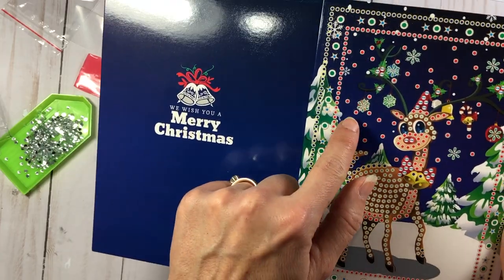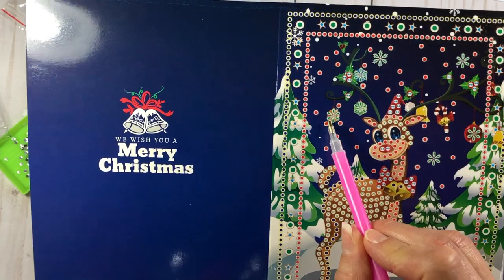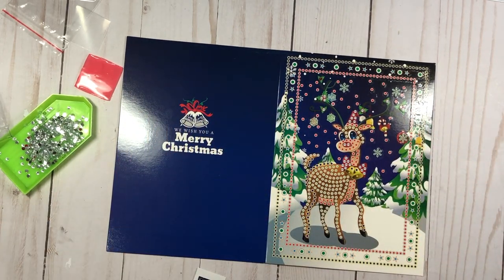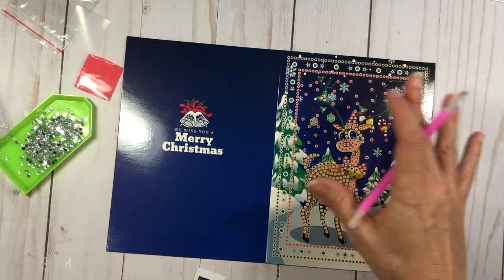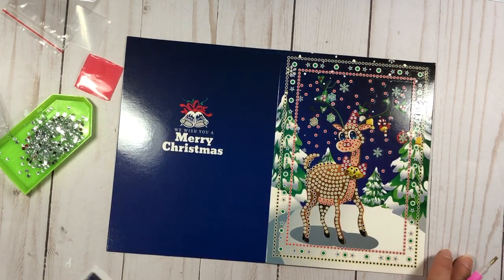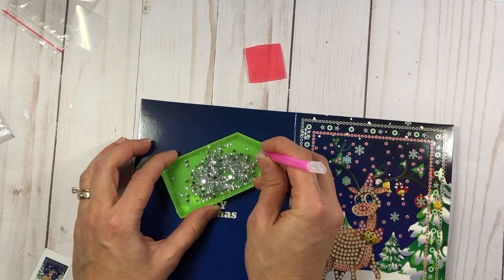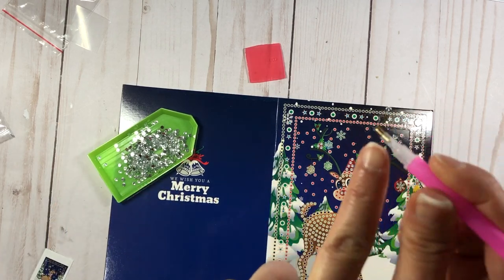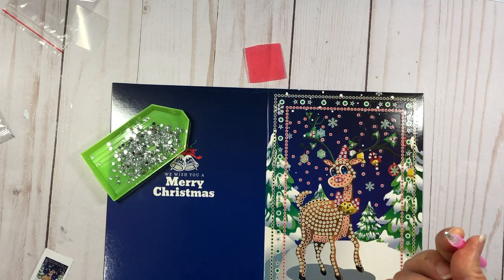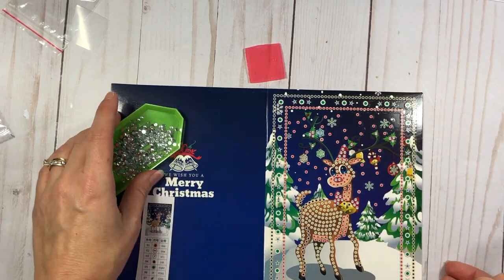This card is actually sticky where the gems go — so anywhere there's supposed to be a gem, that spot is sticky, but the area around it is not. If you don't finish all the gems in one sitting, definitely cover it with the plastic so you don't get lint, dust, or paper particles on it, as that could reduce the stickiness. I take the tip of my tool, put it in the wax, come over to the tray, and pick up a gem — making sure the gem is face-up on the tool.